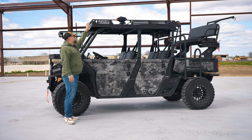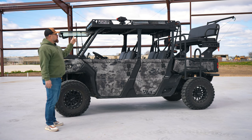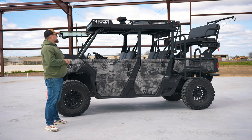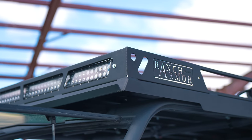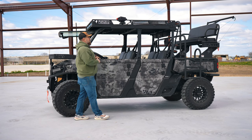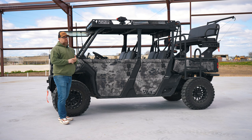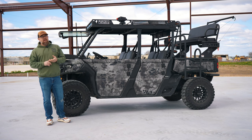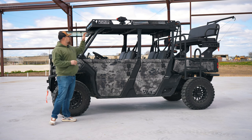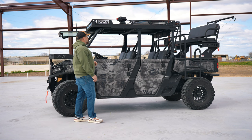Moving up top, you've got the Ranch Armor roof. That's an aluminum roof on this particular model — we offer steel and aluminum. This particular package went with the slotted racks, which is a really nice look. It also keeps those light bars protected and provides storage. Our tops are super strong. You can get on top of them, throw bags of feed on them — whatever you want to do, you're not going to hurt anything up there.